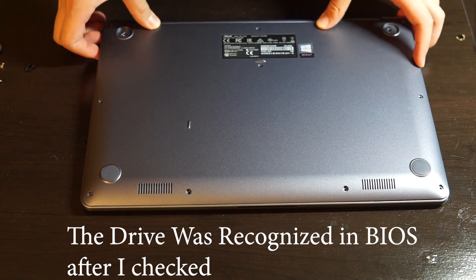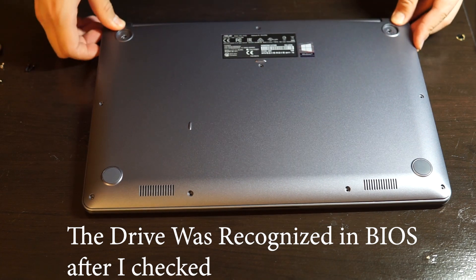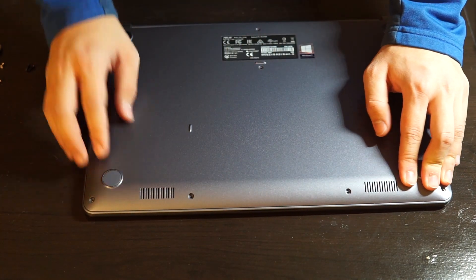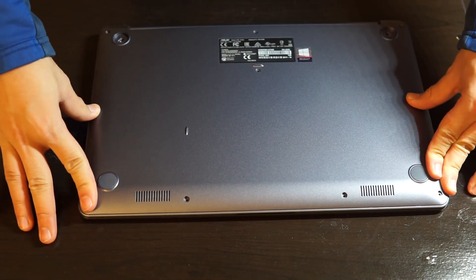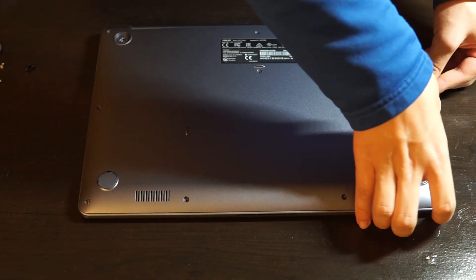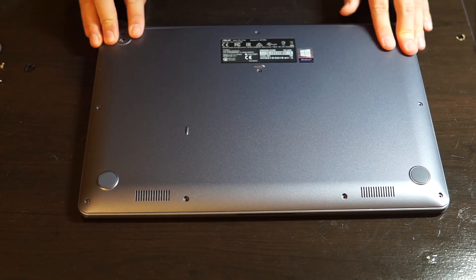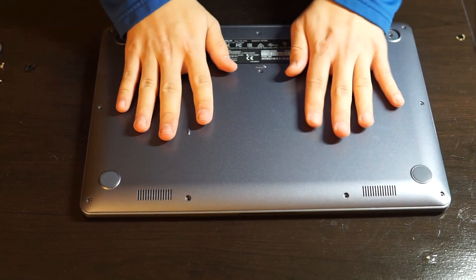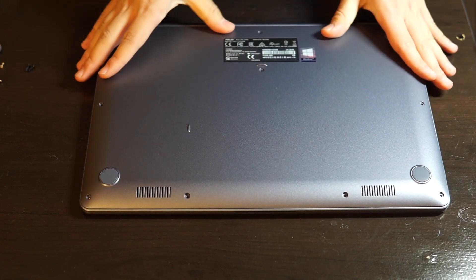Now let's put the back plate back on. First, just press hard on the plate on the back panel to make sure that everything is locked in before you do the screws. Just press it — you should hear the clicks.